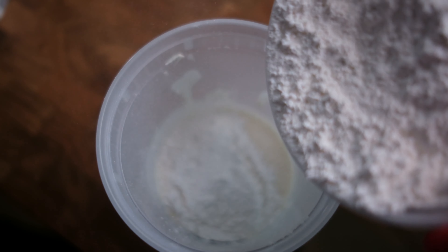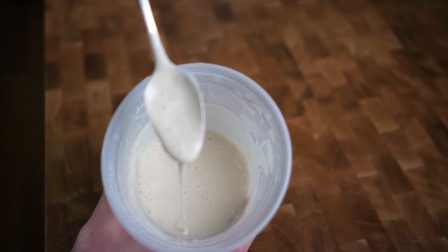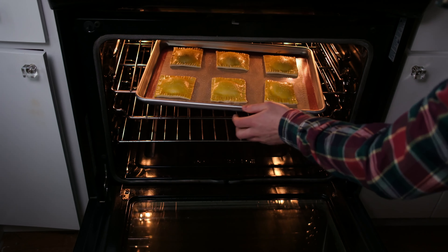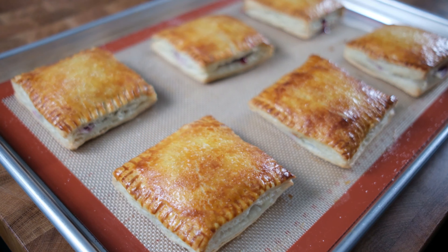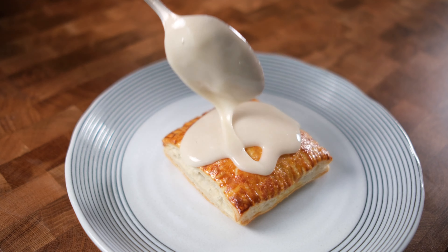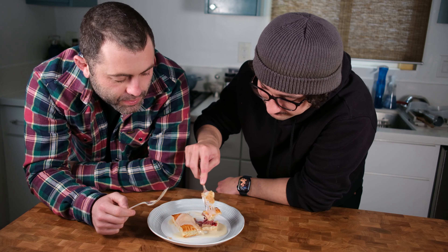While the pastries are hanging out in the fridge we're gonna get going on our icing. We're making a cream cheese icing, so I'm taking about four ounces of cream cheese, a quarter cup of milk, and a little splash of vanilla extract. The easiest way to do this is with a blender — it's the best way to get the cream cheese dissolved into the icing. Once that's blended up, add in one cup of powdered sugar and blend again. After that you should have a nice and beautiful cream cheese frosting.